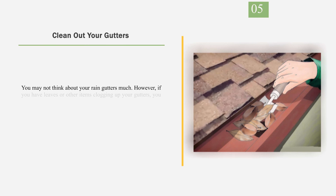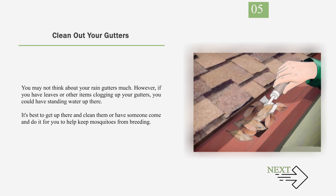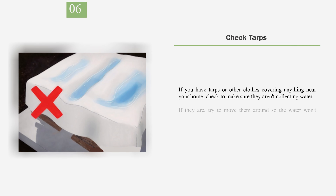Number 5: Clean Out Your Gutters. You may not think about your rain gutters much. However, if you have leaves or other items clogging up your gutters, you could have standing water up there. It's best to get up there and clean them, or have someone come and do it for you, to help keep mosquitoes from breeding. Number 6: Check Tarps. If you have tarps or other covers near your home, check to make sure they aren't collecting water. If they are, try to move them around so the water won't collect, as they'll breed mosquitoes too.